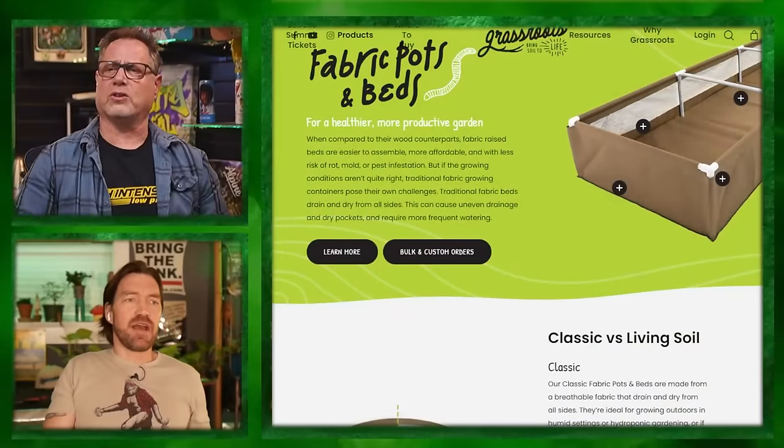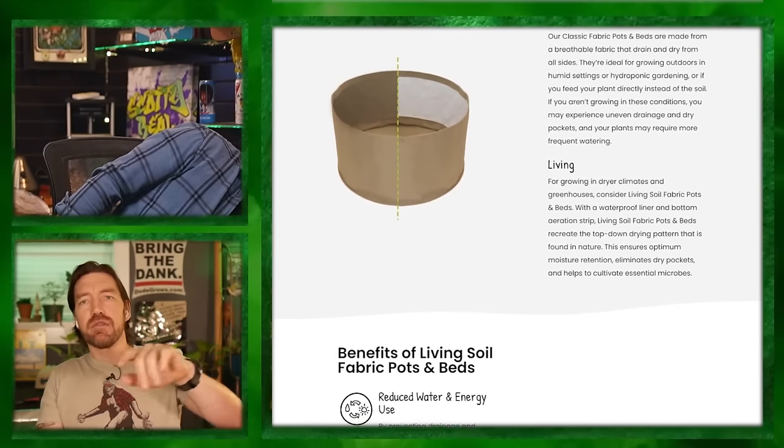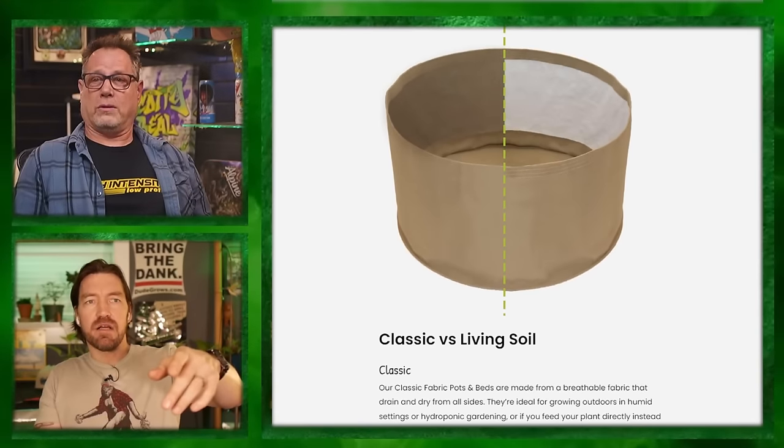Shout out fabric pots. Back in the day there were Radical Bags — the first air-pruning pot, a sponsor of the show. Then Rain Science, still in business, cool company with mesh bags that air-prune. Now I'm using AC Infinity five-gallon fabric pots. But they add humidity like crazy — I'm struggling with humidity because you have your whole surface area just evaporating off. These are Grassroots fabric pots — super cool guy Tyler, he'll hook up the DGC.